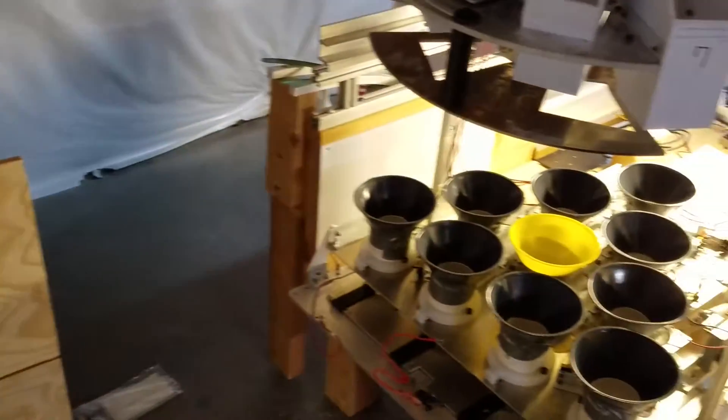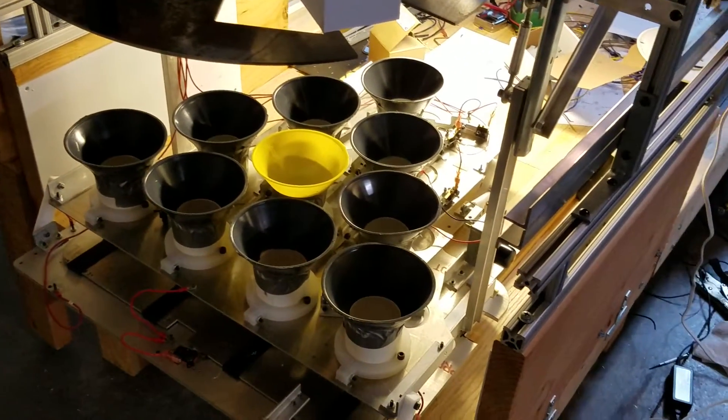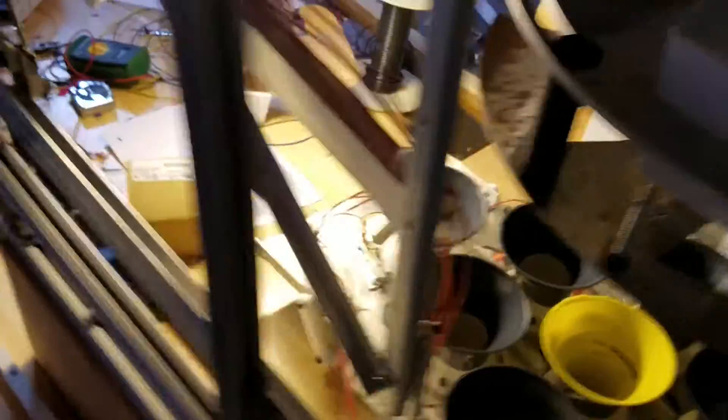I'm gonna move around to the back. As you can see here, I've taken the back of the machine off to give myself access into the pin setter, and I've got the deck down which gives me a little bit easier access to get in.